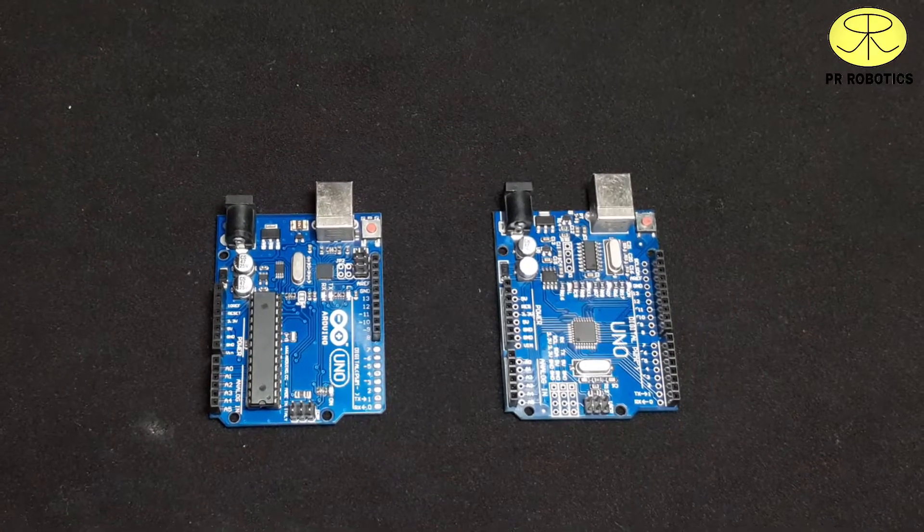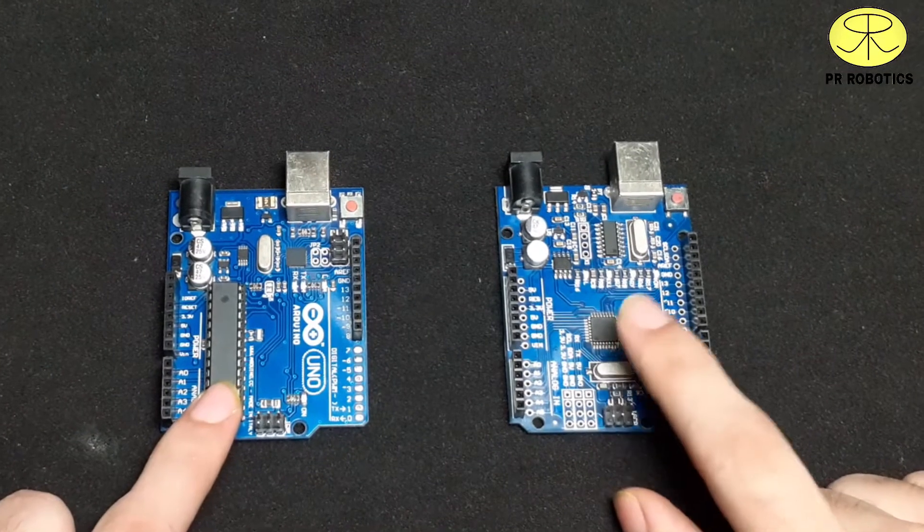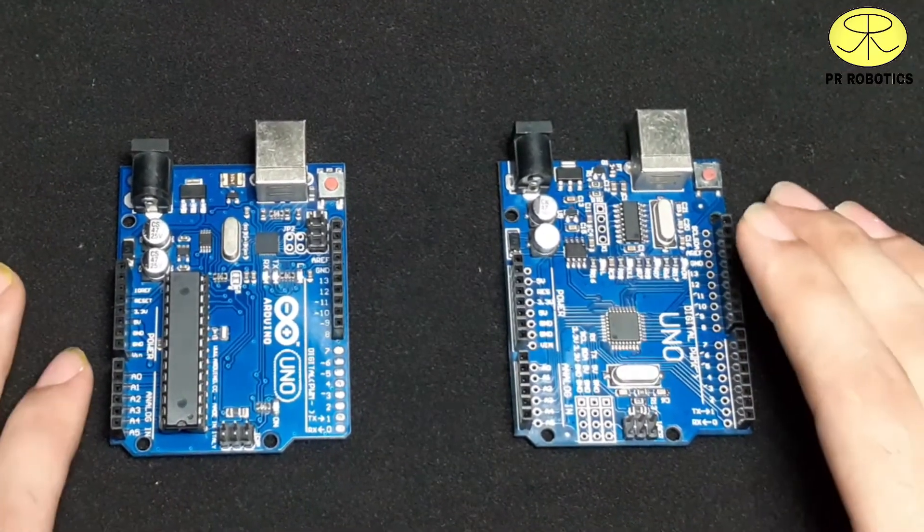In this video we will be talking about these two types of microcontroller, or you can say Arduino Uno, available in the market.